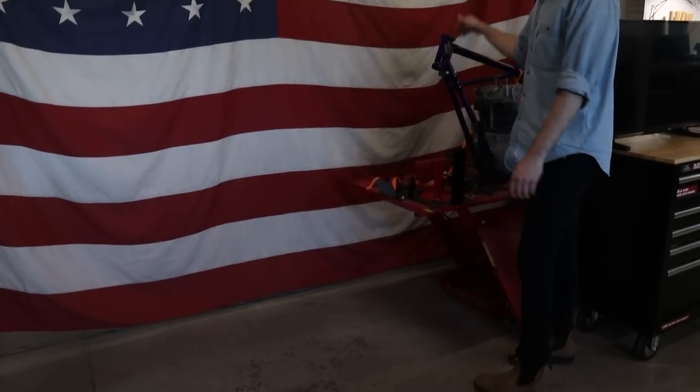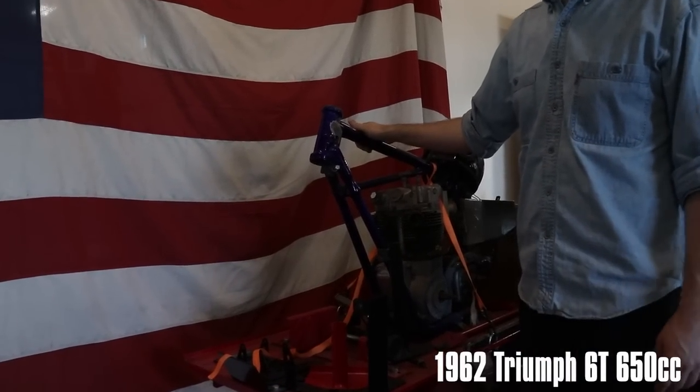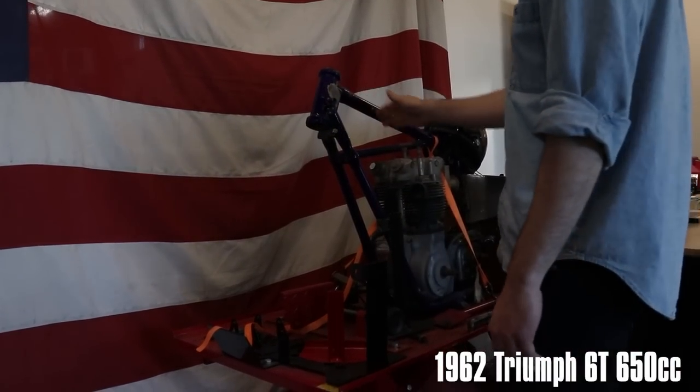This is one of my personal projects that never gets worked on — a '62 pre-unit Triumph. One day I'll have time for it.